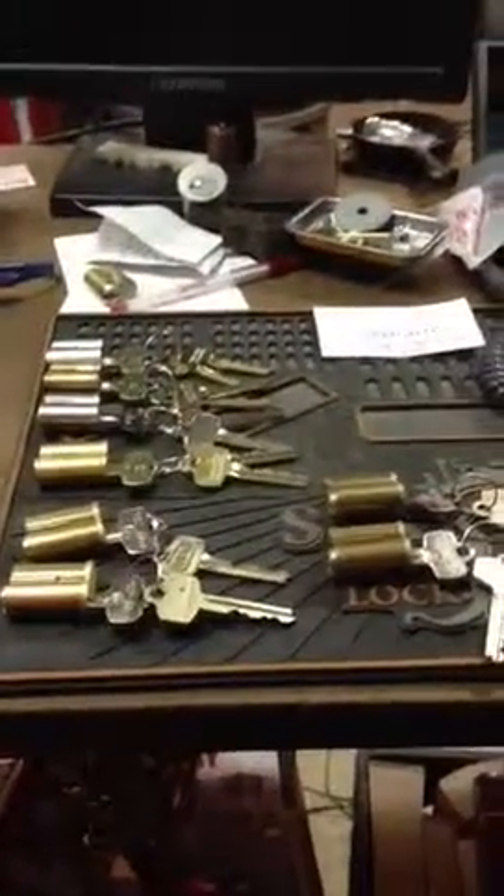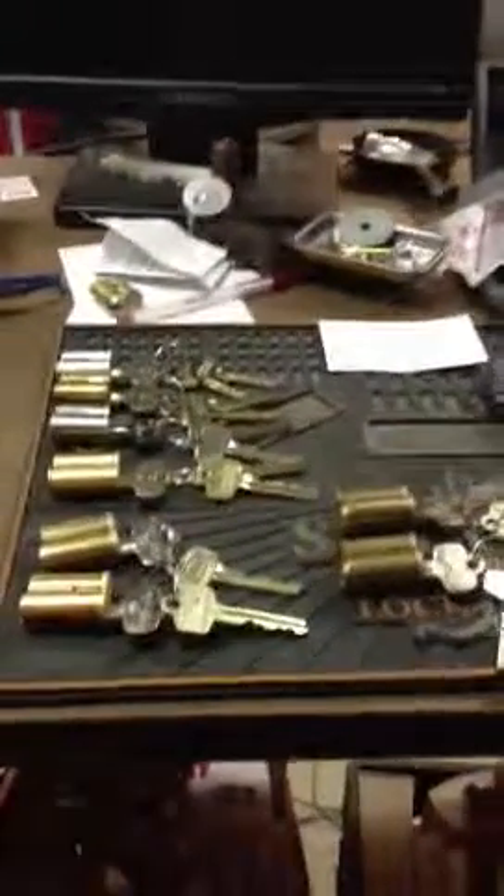Alright guys, another quick update. Got a box of cores back from a guy in California.